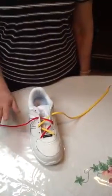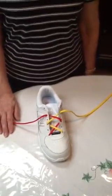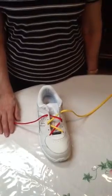This shoe tying method focuses on using the dominant hand primarily and using two hands only when necessary. This eliminates confusion with the hands when the individual is first learning the skill.